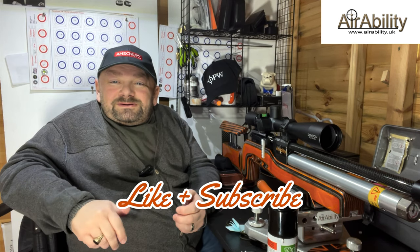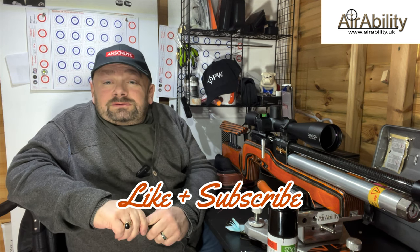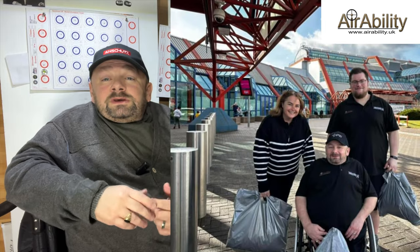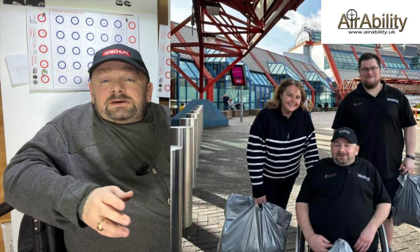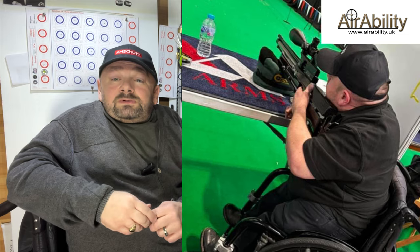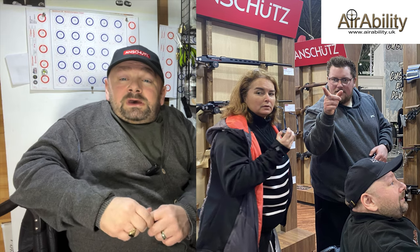Hi guys and welcome to AirAbility, your regular dose of lead therapy. I'm a little more perky than usual this morning because I had a fantastic day yesterday at the British shooting show. Several members of the AirAbility posse came along with me and we had a walk around the show. I'd like to say thank you to all the vendors who took their time to explain things to us, and also those fantastic AirAbility group members and subscribers who came up to me and had a chat about the channel. It's good to know there are people who actually like what I've got to say from my shed.